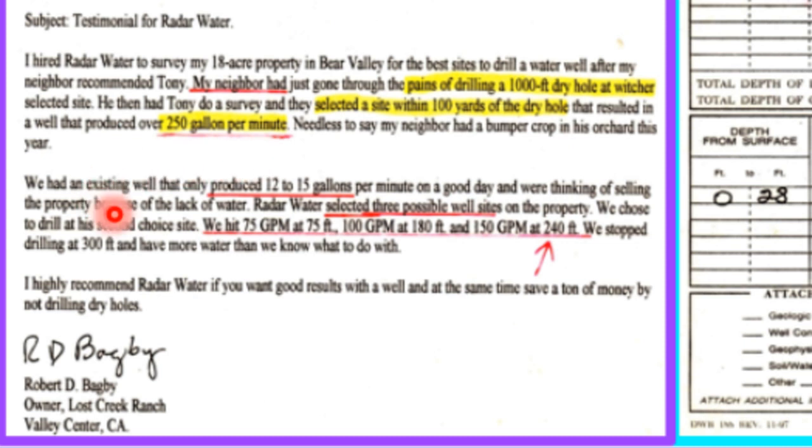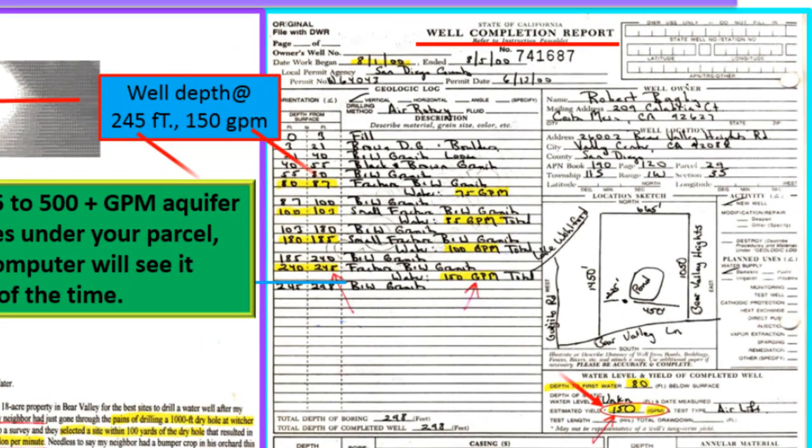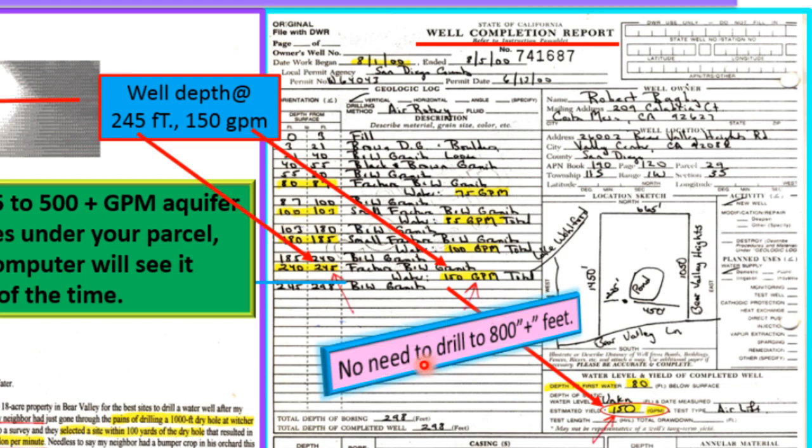Bob has an existing 12 to 15 gallon per minute well. Radar Water selected three possible well sites. We hit 75 gallons per minute at 75 feet, 100 gallons per minute at 180 feet, 150 gallons per minute at 240 feet. Well depth 245 feet, 150 gallons per minute. No need to drill 800 plus feet.